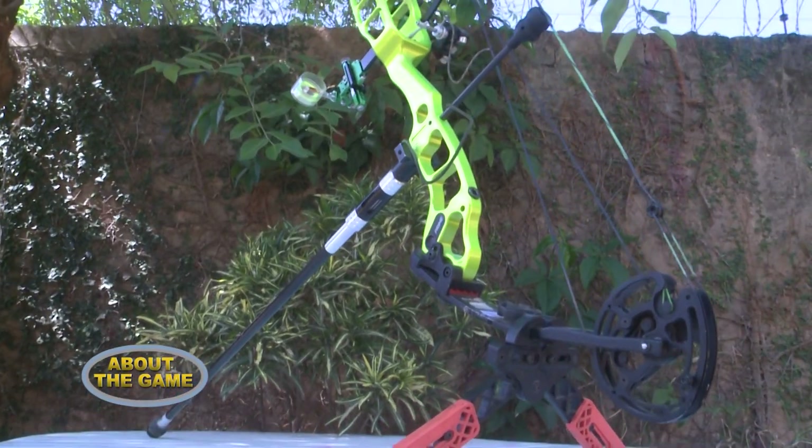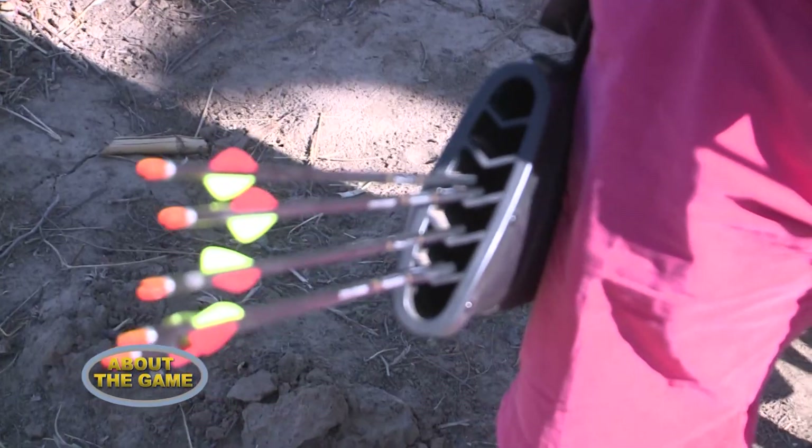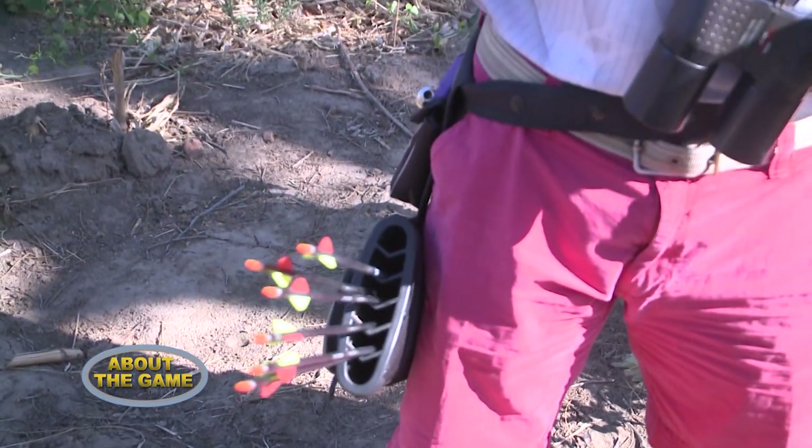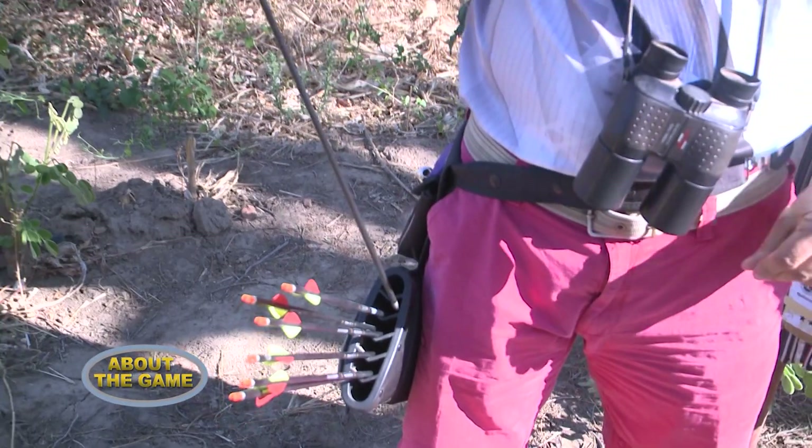What does one need to practice archery? It's quite simple — you just need a bow and arrows. Especially when you're starting, you need a lot of arrows because they often get broken. As you get better, you don't need so many arrows, but you may get a better quality arrow.